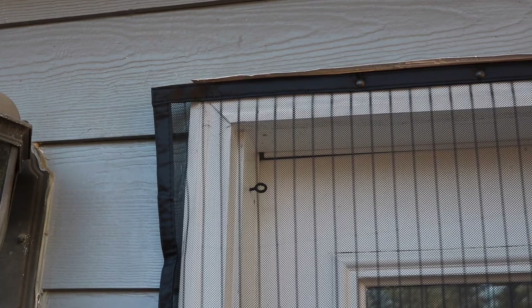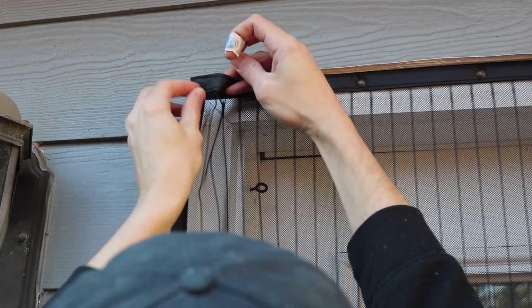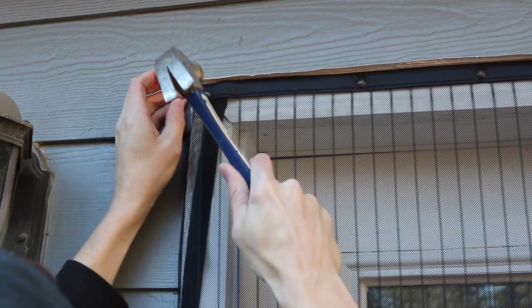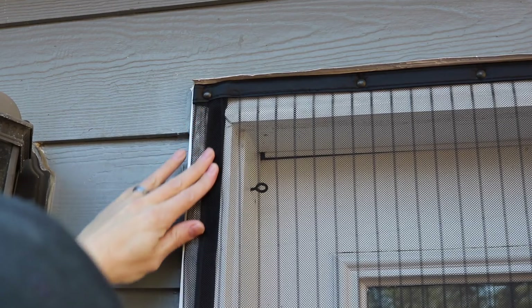Since mine is too wide, I'm going to hem it — literally just pull it up and fold it over until it's the width of my door, then hammer a tack right there in the corner. Going down, I'll just bend it over and put a tack into the velcro strip all the way down.